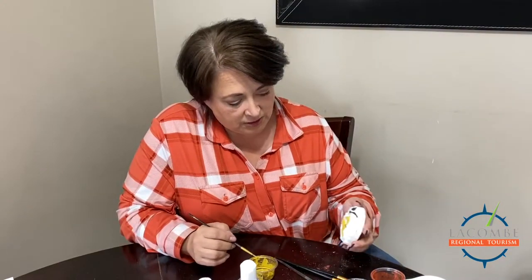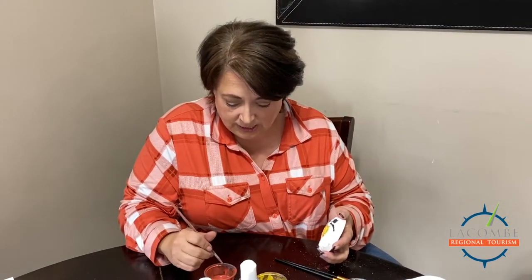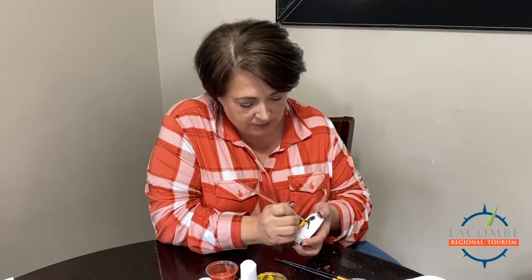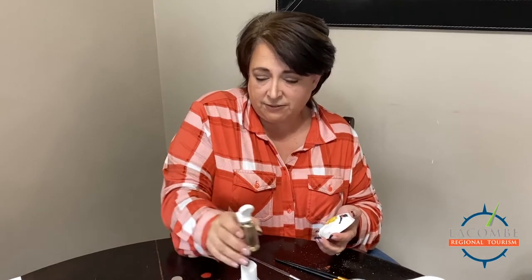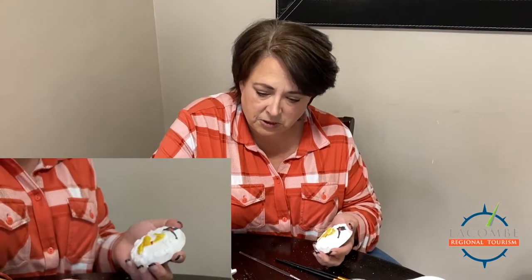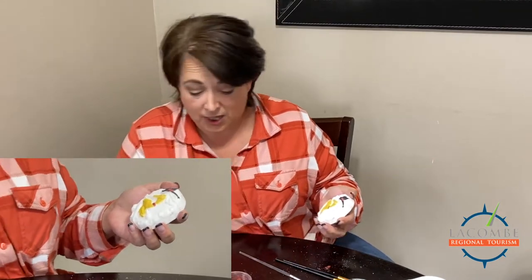Now we've got the black and the red done. I'm going to go back in and do a little red on the hat — your choice what color you want, that's the best thing about painting. You'll see I have two bottles here — those are combined for you, so you don't have to worry about combining them. Just put in a couple of drops.